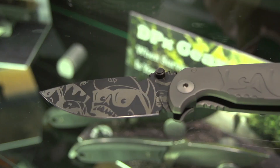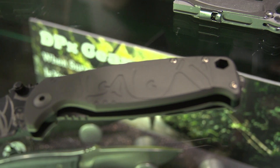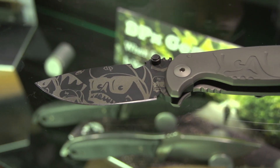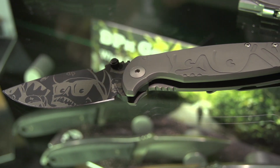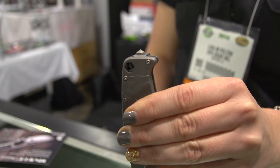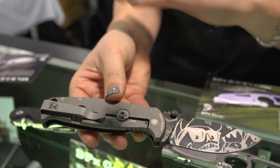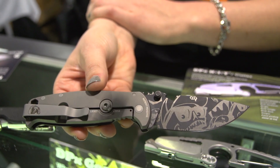This one also has the standardized hex size 7/64ths, so you don't need a separate tool to adjust the pivot screw or take off the glass breaker. It also has a tungsten carbide glass breaker and hex base so you can remove it without a tool. And then the single spoke rotoblock, which makes it easier to find a spot if it's locked around loads.